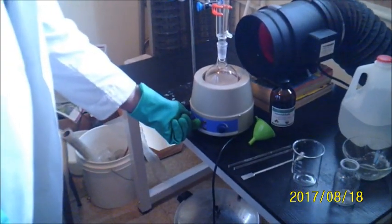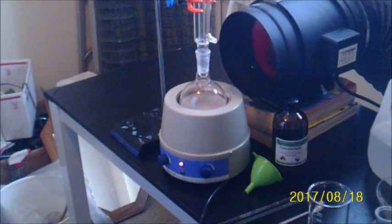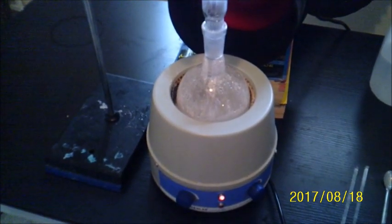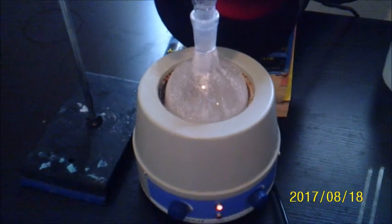We're ready to begin heating the solution, and I will be heating it for an hour. The solution is starting to boil after about a half an hour. We want to heat it for an hour at boiling, so once it begins to boil, you want to heat it for an additional hour. You can see we have a nice boil going there.